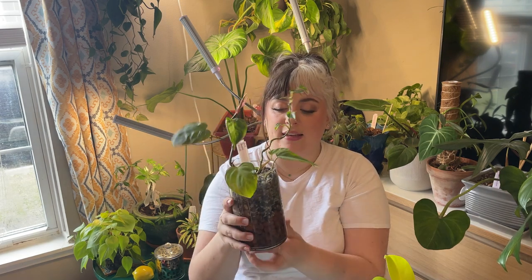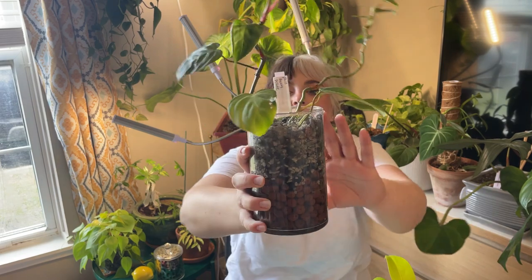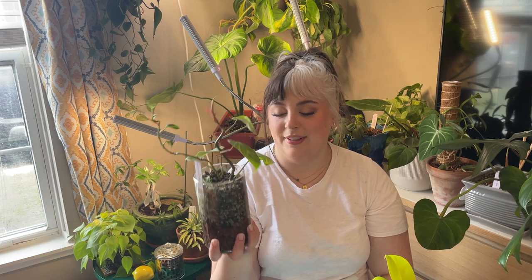I decided to try to reroute it in pond. Currently this is one of the only ones in more of a hydro setup — I have pond on the top and a Leca reservoir on the bottom in a regular glass vessel. I've had this for just over a year, got it in January of 2022. It's still alive and pushing out a new leaf, but I might just end up giving this away to somebody who wants to rehab it. It's just not one of my favorites anymore.